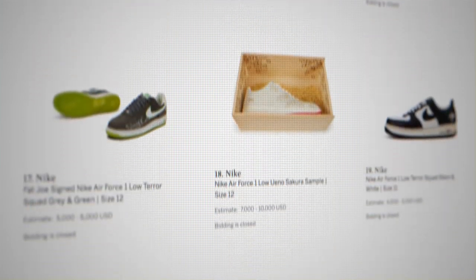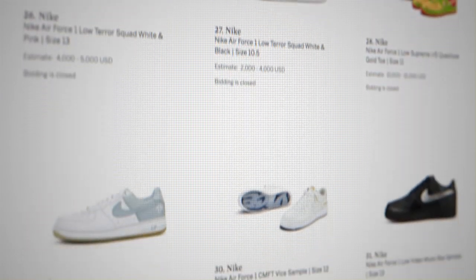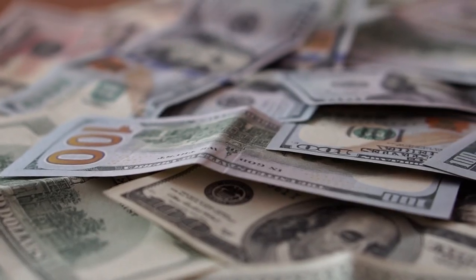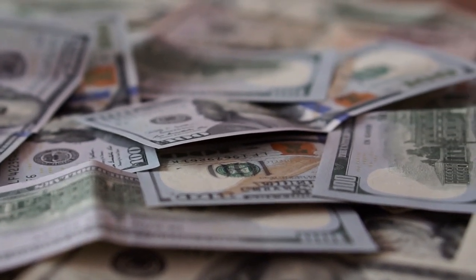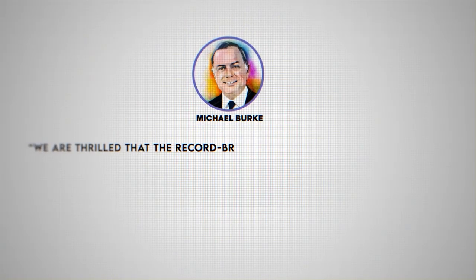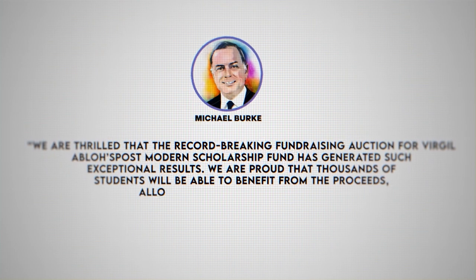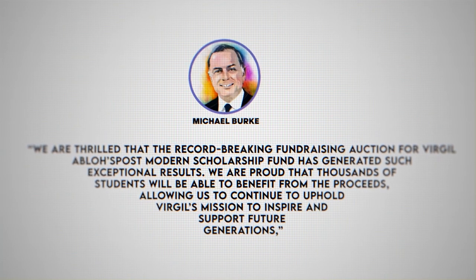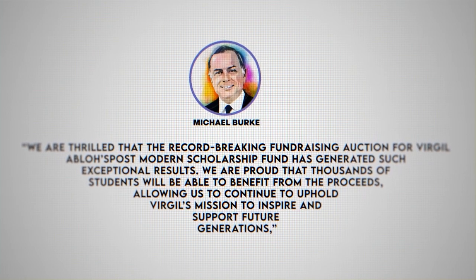Collectors competed for rare sizes. Lot 1, size 5, led the auction, achieving $352,800. Size 9 achieved the highest total value by size, totaling $3.4 million across 26 lots, and the most competition was for a size 8, with a total of more than 1,400 bids. "We are thrilled that the record-breaking fundraising auction for Virgil Abloh's Postmodern Scholarship Fund has generated such exceptional results. We are proud that thousands of students will be able to benefit from the proceeds, allowing us to continue to uphold Virgil's mission to inspire and support future generations," said Michael Burke, chairman and CEO of Louis Vuitton.